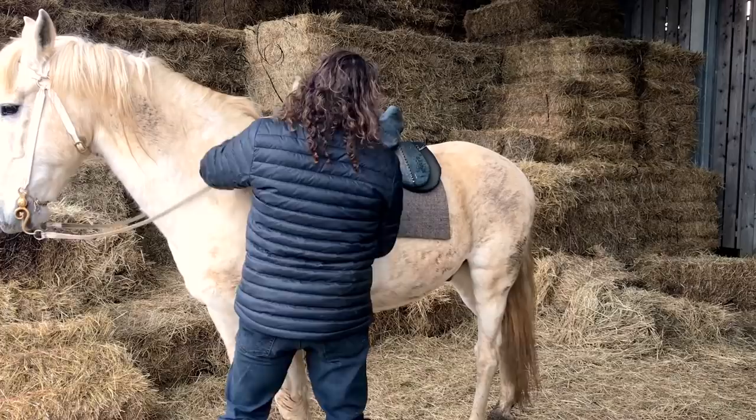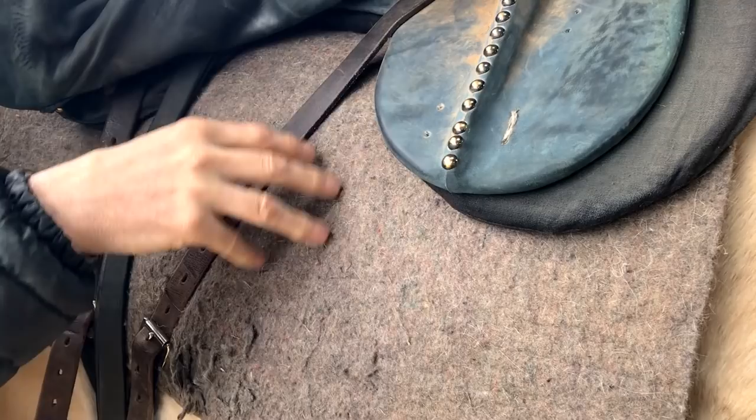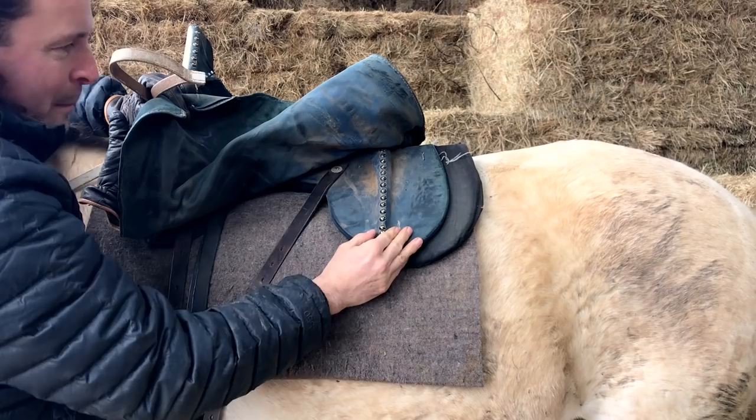But if we look on the inside, you can see that it's cut away here. This is just a bit of padding — felt, about an inch thick — to go straight onto his body. So unlike a modern saddle which would have a big piece of leather and lots of padding, my leg goes straight onto his side.